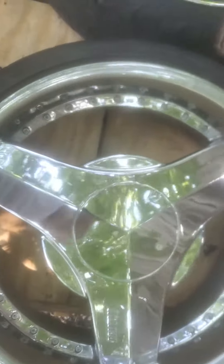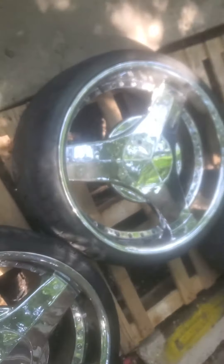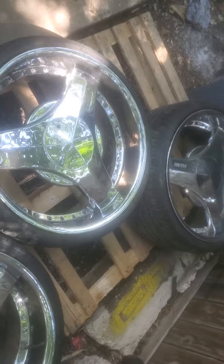No welds, no bends on these four. All the chrome is good on each one. Tires are all meaty 255/30s.